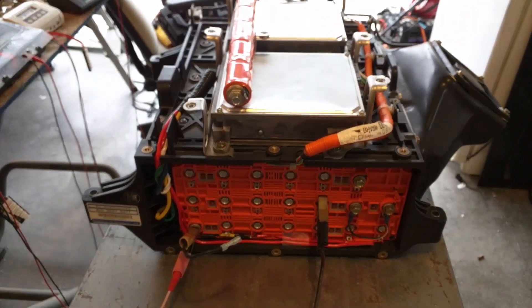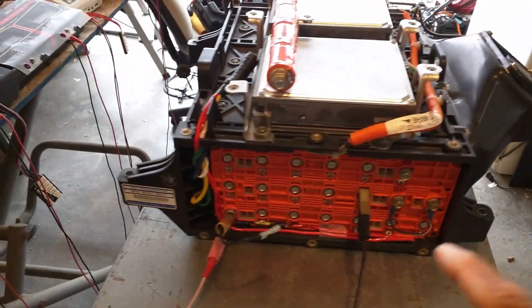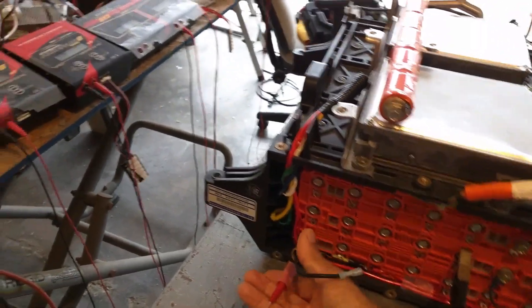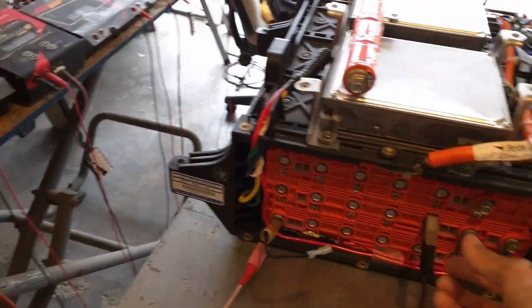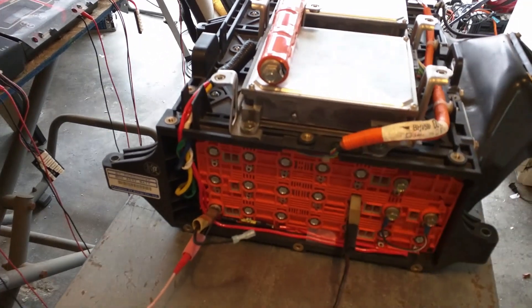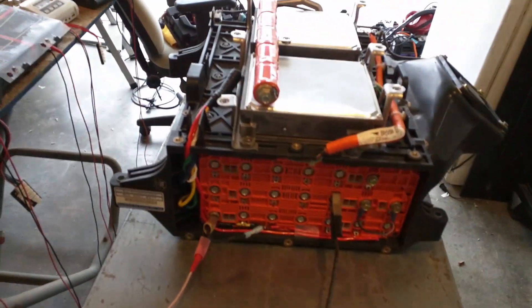After that, you're going to move the terminals. The positive will go to number eleven and the negative will go to number twenty, and then you will discharge the other half.